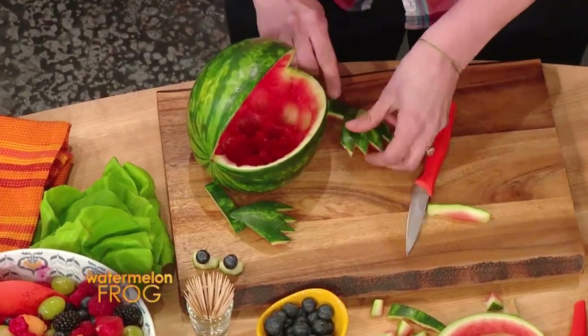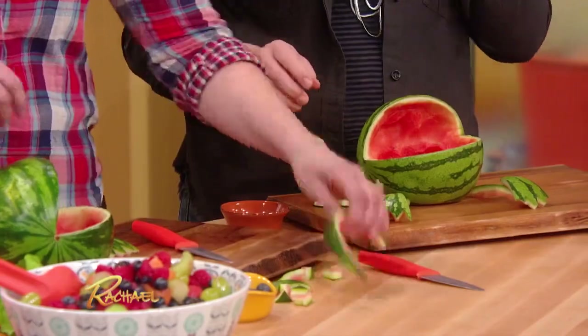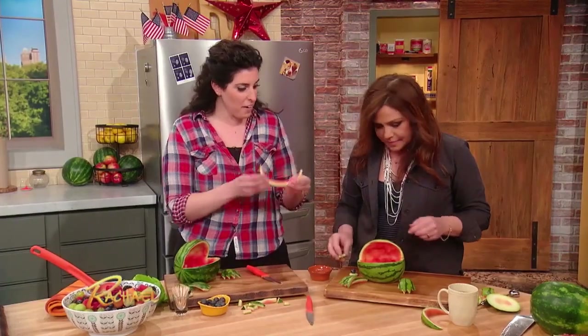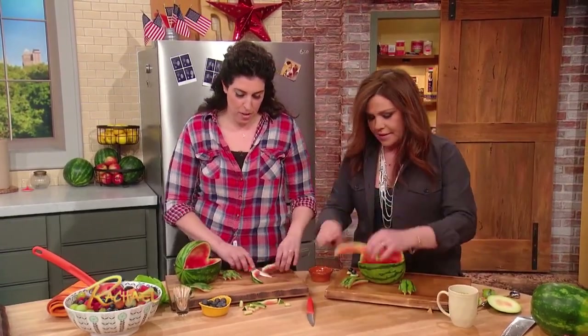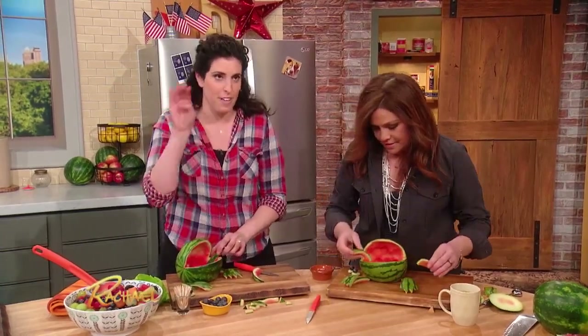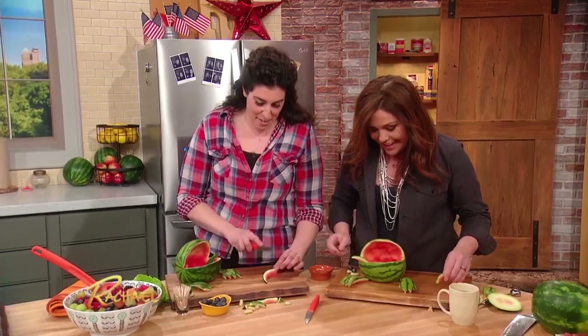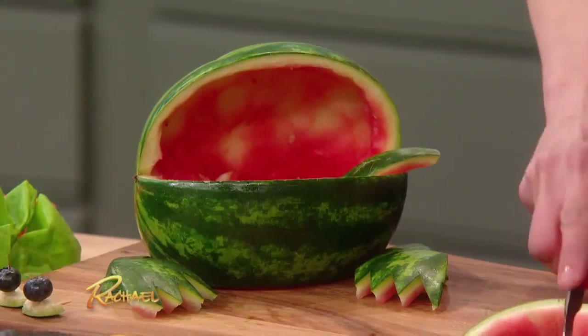No toothpicks required — super simple. Out of the little half moon, you're gonna cut it in half, and we are gonna stick this in his mouth — that's gonna be his little fly-catching tongue. And then out of the rest of it, you're gonna cut him little eyeballs.